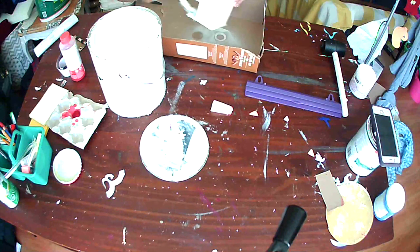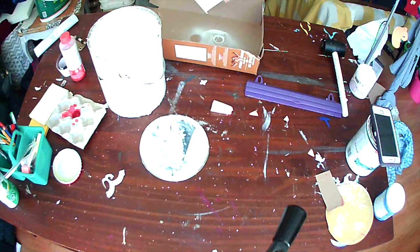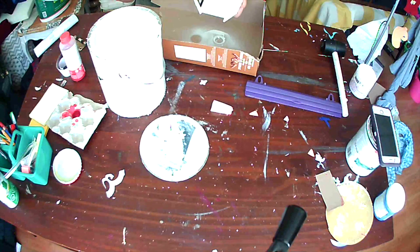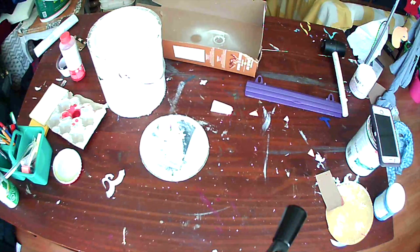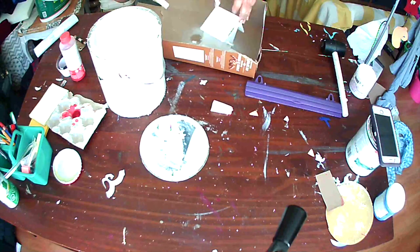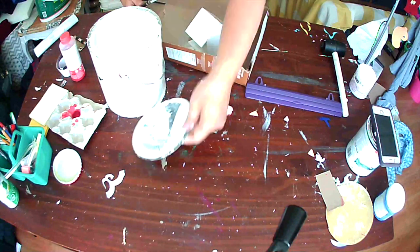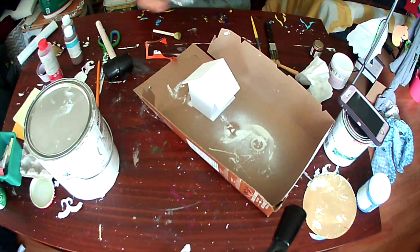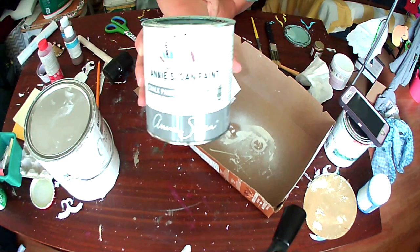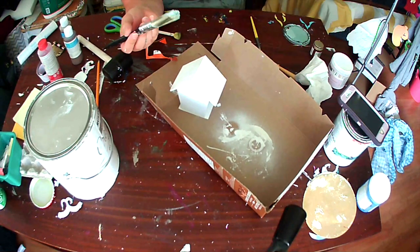I'm not sure why I'm using that board to protect my table since I've painted all over it, but apparently I'm trying not to paint over it now. Sometimes I do things and I don't even know why. Anyway, I'm painting over the wood just trying to get all the paint on there.